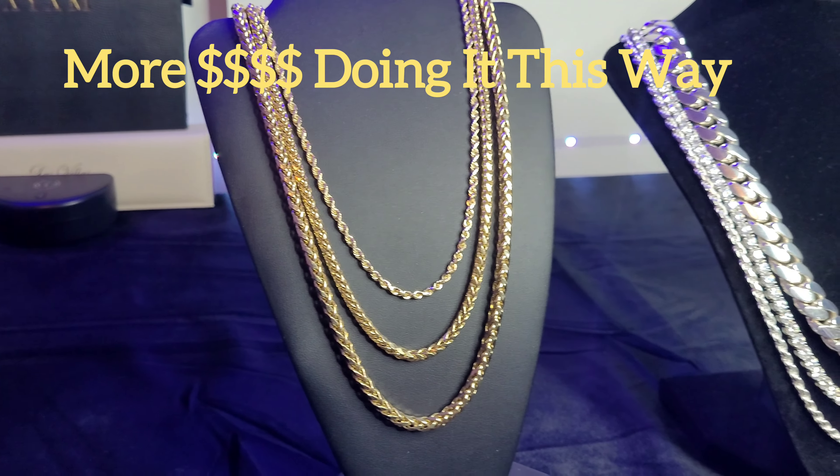I wanted to go over that and let you know that doing it from largest on bottom to smallest on top is mainly because jewelers want to make more money. So I think it looks good, but this looks just as good to me. And obviously having them all the same length looks good too.